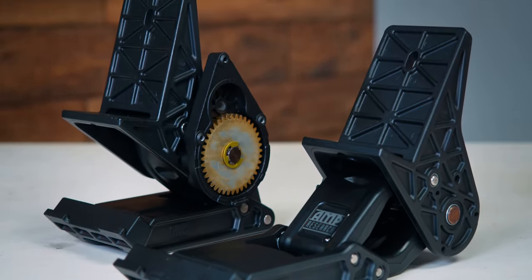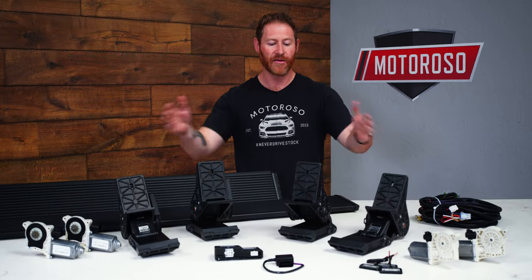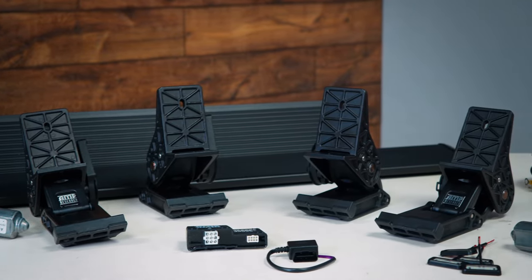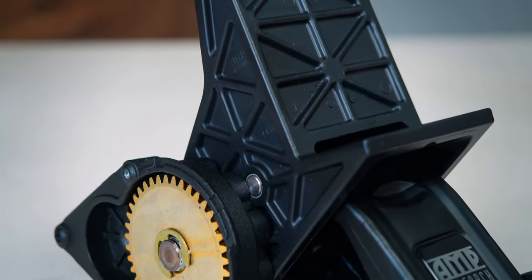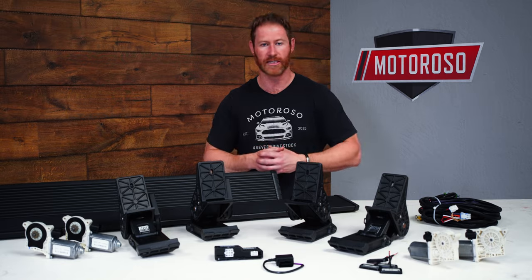These steps feature four motors that are sealed additionally against the elements, and those connect to four die cast aluminum articulating arms that feature stainless steel pins and pivots, as well as having the joints PTFE-lined to help them operate smoothly and resist wear in harsh conditions.